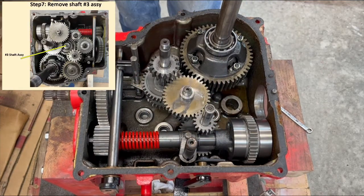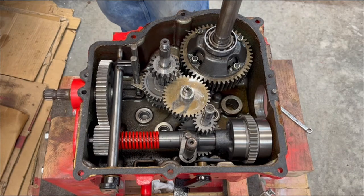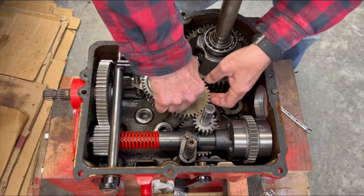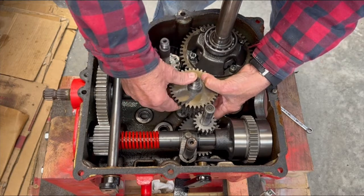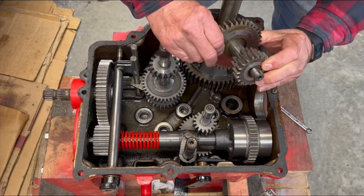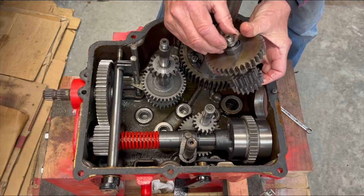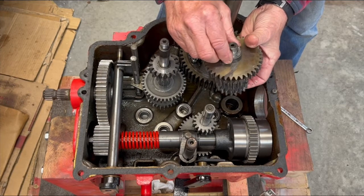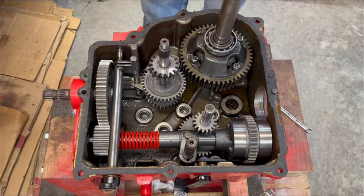Step seven is remove shaft three assembly, and that is going to be this guy here. No thrust washer or bearing on the bottom, but there's one on the top — a thrust washer and a spacer. And that's it. Put this over on my shelf.